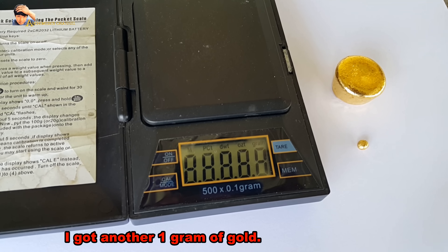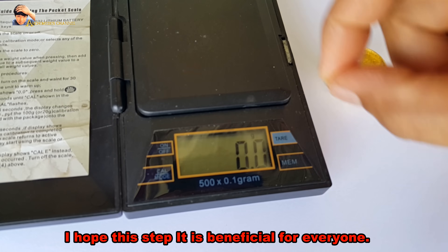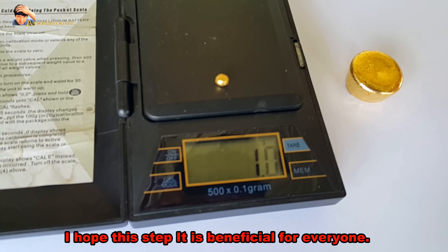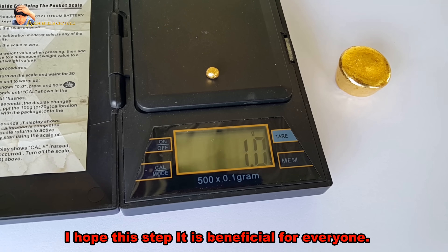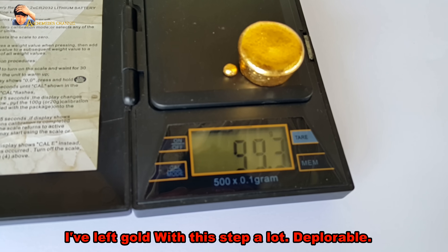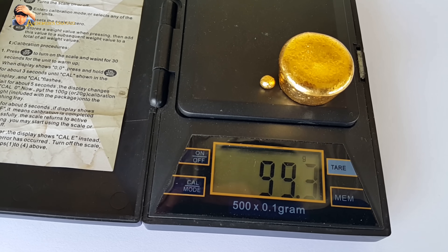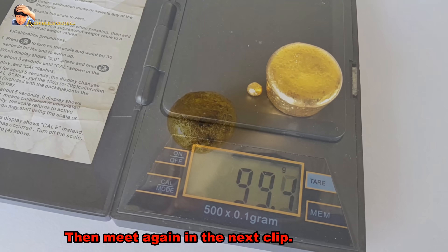I got another 1 gram of gold. I hope this step is beneficial for everyone. I lost a lot of gold with this process — deplorable. Hope you do not do the same as me. Then meet again in the next clip.